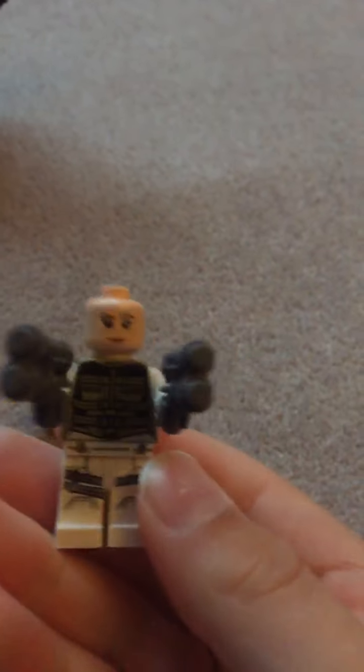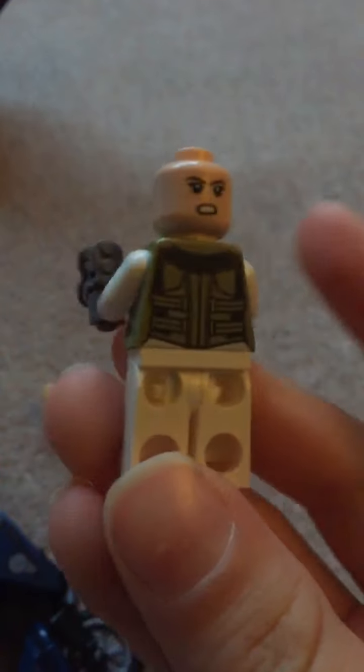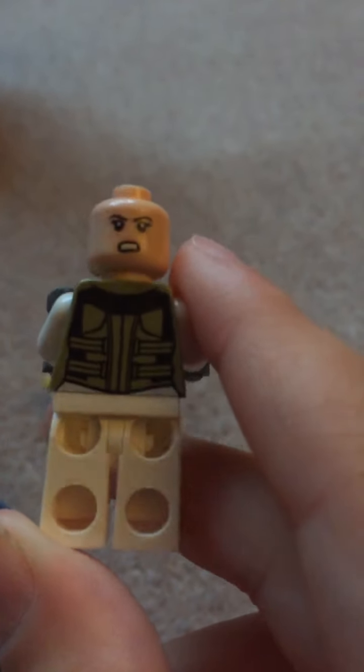You can also take her hair off and she's got an angry face there. Nice printing — quite a lot of printing actually. No printing on the back though, but it is quite hard to put print on the back. Nice printing on the torso and on the front of the legs.